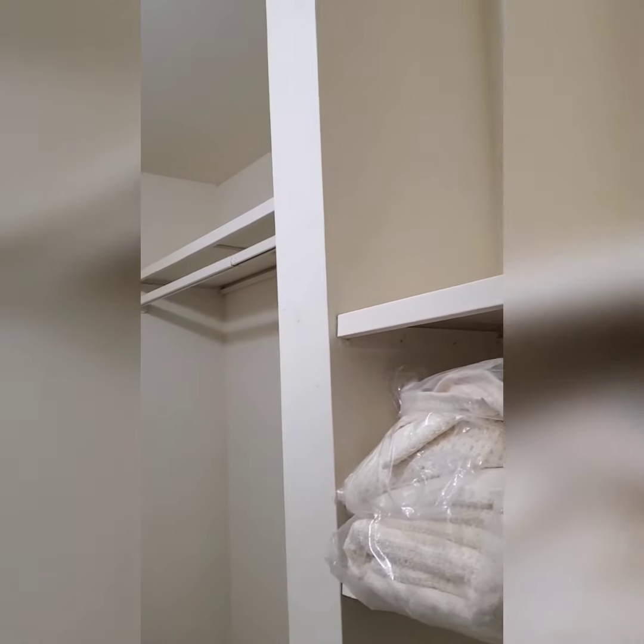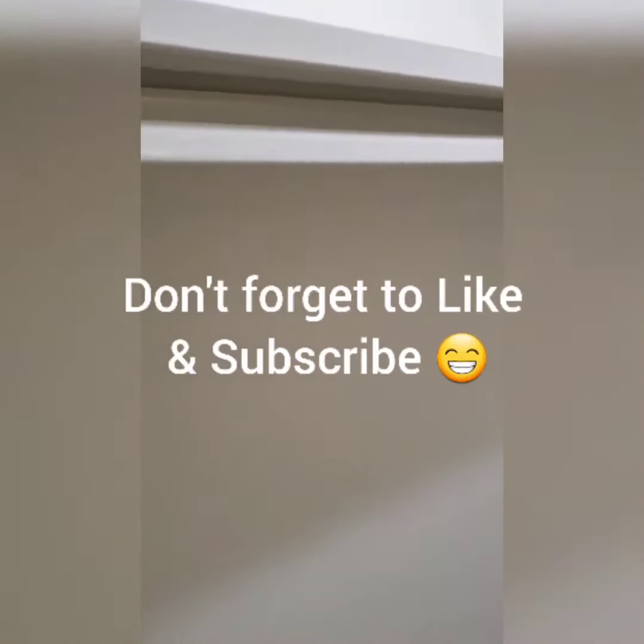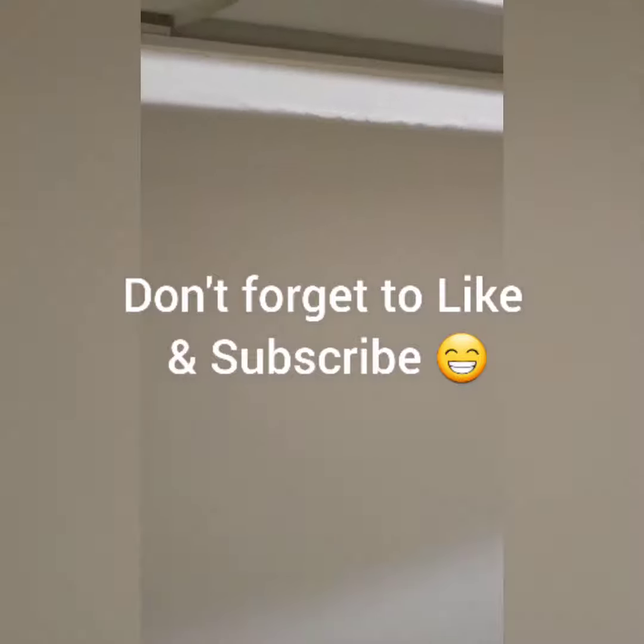I'm going to have fun transforming this place, and I will show you what I end up doing and update you as I go along. So this is just a short video — I'm going to see you guys again soon. Catch you in the next video. Till then, stay clean, stay safe, stay organized, and I will see you again. Bye now.